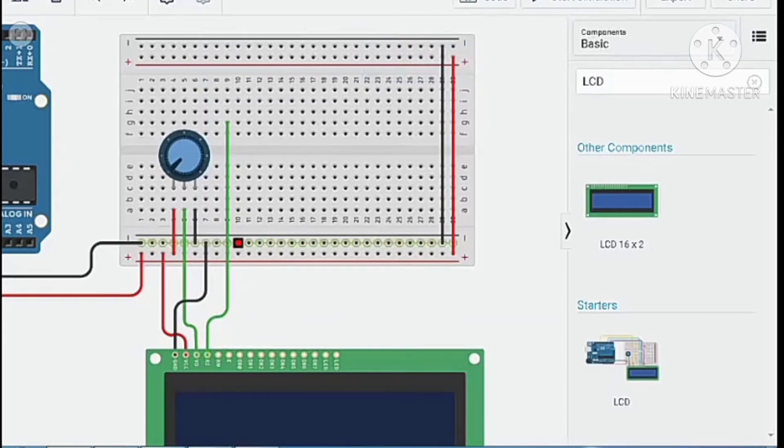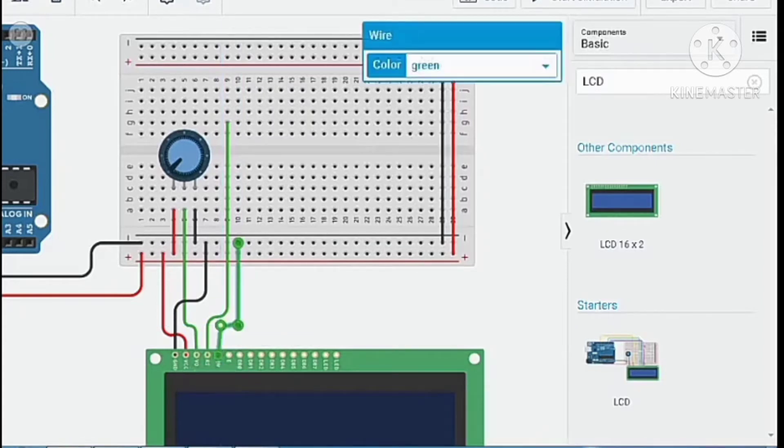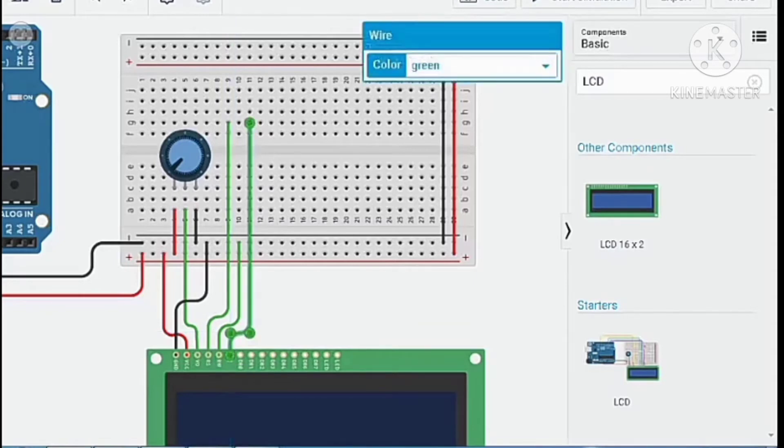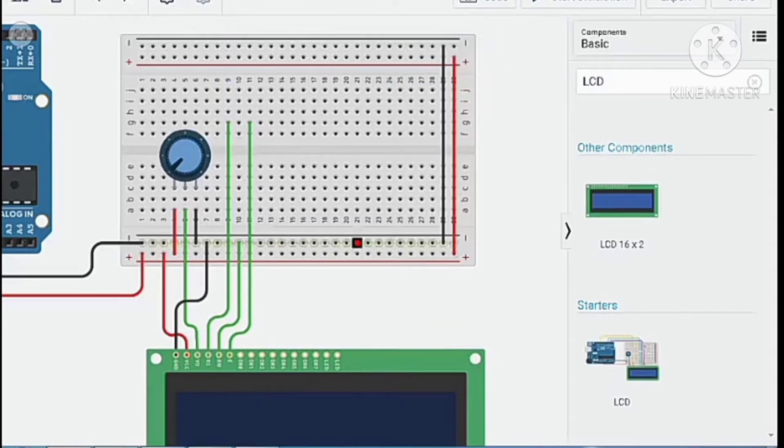Connect the register select pin, then connect the R/W wire to ground. After that, connect the enable pin, and connect the LED cathode to ground.